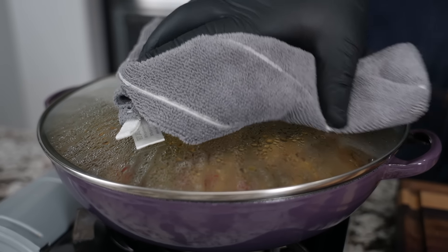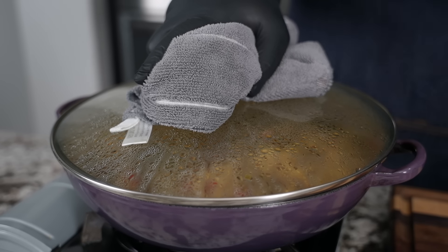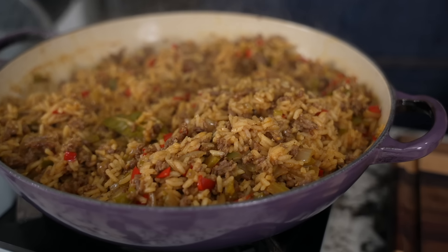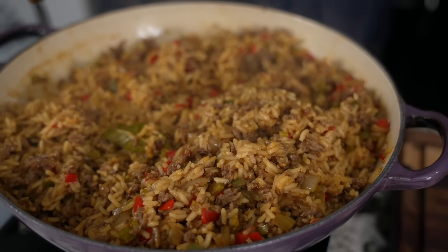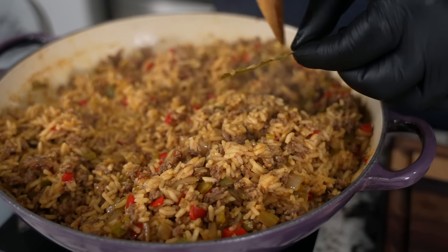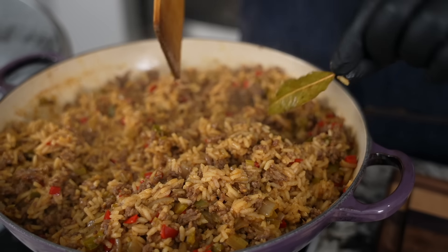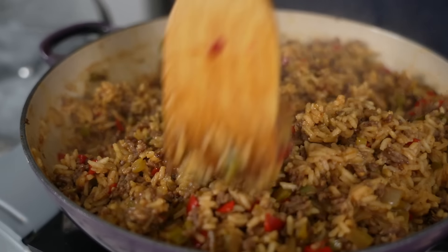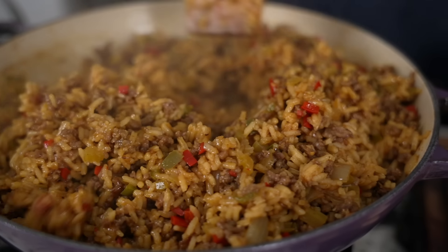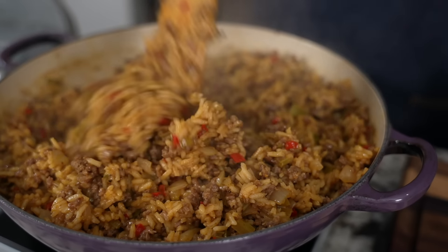I looked at it at about 15 minutes, ran my spatula around the bottom to make sure nothing was sticking, and now check it out — that's it right there. I'm gonna go ahead and take the bay leaf out. Now I'm just gonna give it a little fluff, let it get some air, and lose a lot of that moisture so it dries out. Yeah — look at that, getting rid of that little gumminess.